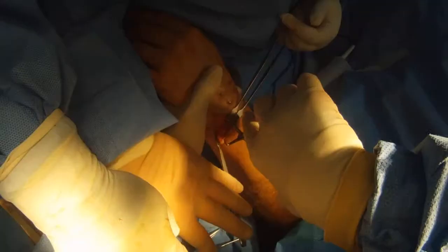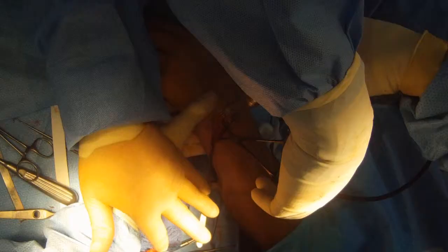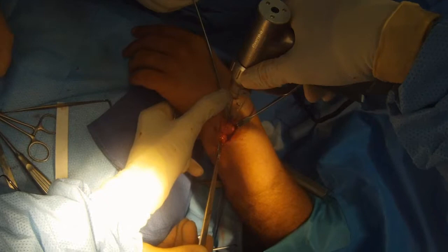Remove the wires. Use a talc clip to collapse down the osteotomy. Now I'm going to drill a guide wire for the first screw, which holds the osteotomy shut.